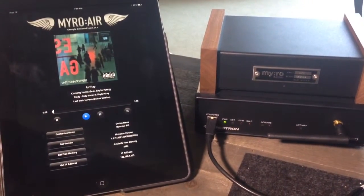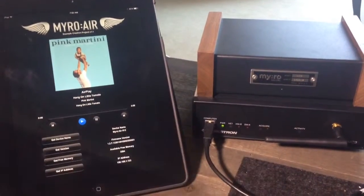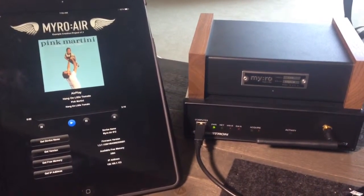You can also — I'm streaming from my iTunes library here via AirPlay. I can hit Next Track via that interface, and you can see it actually updates the Crestron interface.